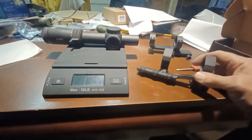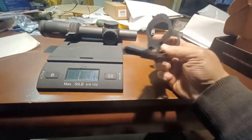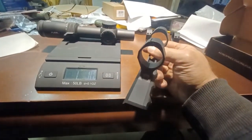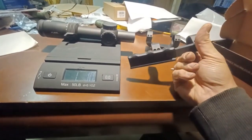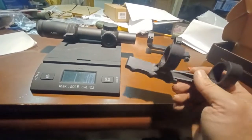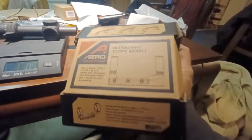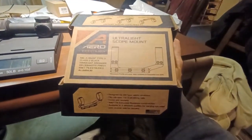Welcome back. I want to show you guys this new scope mount I got from Aero Precision. This is a 30 millimeter lightweight mount — it's actually the second one I got; the first was in 34 millimeters. Let me show you the box so you know what we're talking about. I got it through Optics Planet.